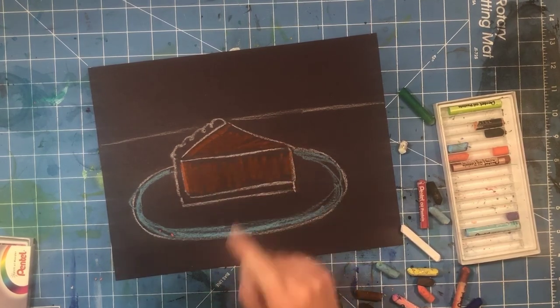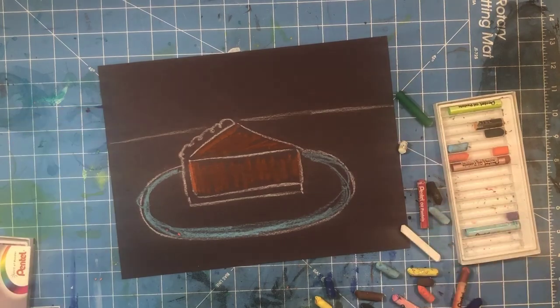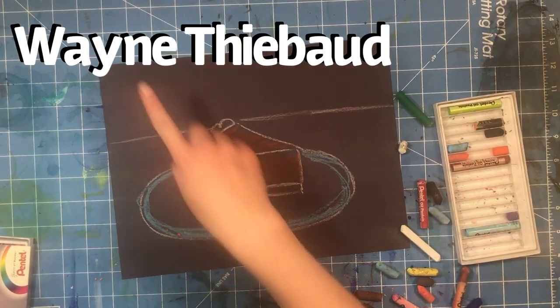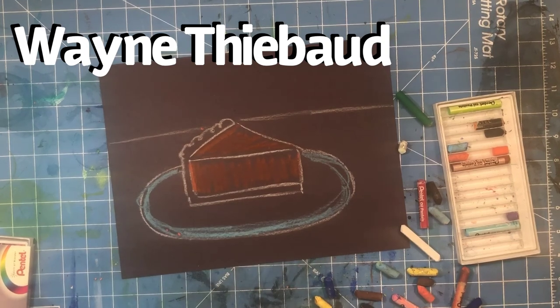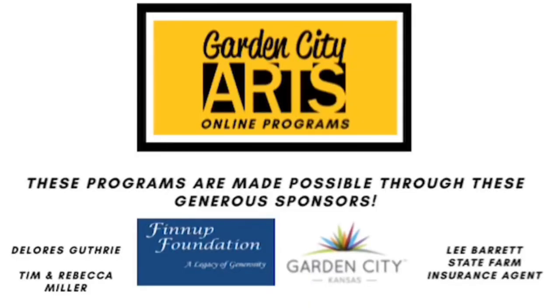If you need references, check out Wayne Thiebaud's work — just Google him. His name is spelled a little unusual but I'll have it in the upper corner of this video. Also, I forgot to include how to draw a cake with a slice taken out of it, but you can pause this section of the video and follow the six simple steps shown to create your own cake with a slice missing. Thank you for watching this Garden City Arts online program — please help us thank our sponsors.